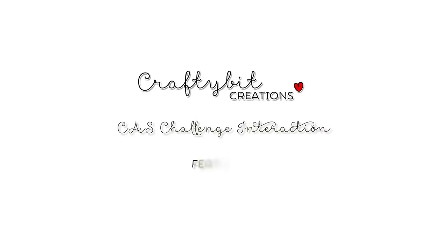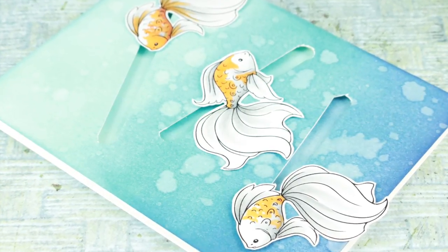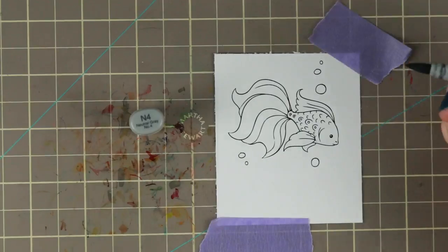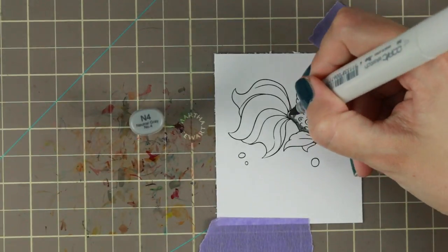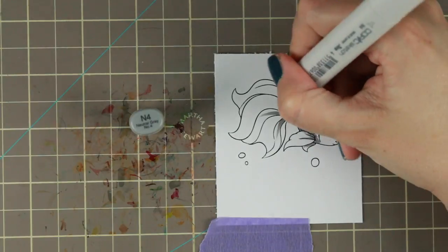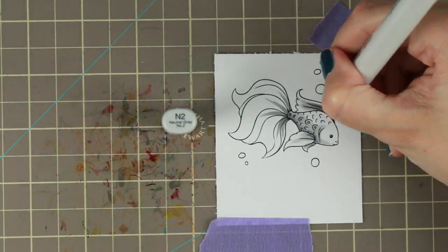Hi guys, Marika here with another card tutorial. This card today is for the clean and simple challenge over at Make It Crafty, which this month is interaction. Come play with us — it would be really nice. You don't have to make something over the top; it's a clean and simple challenge, just a clean and simple card.